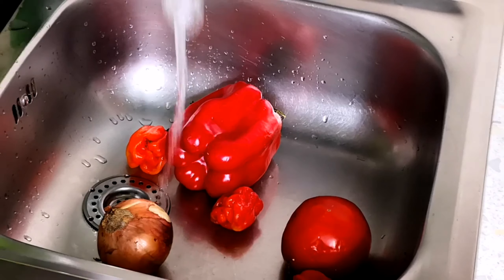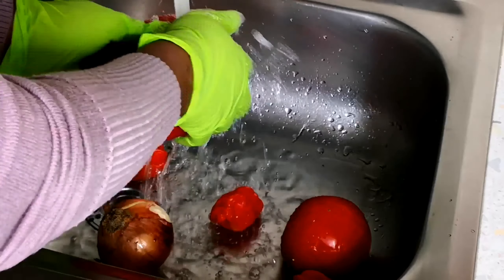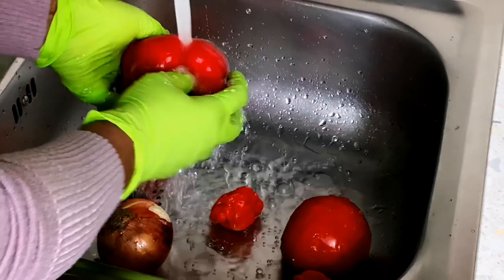Here are the veggies. I'm going to wash them and chop them into small pieces so that they can fit into my food processor.